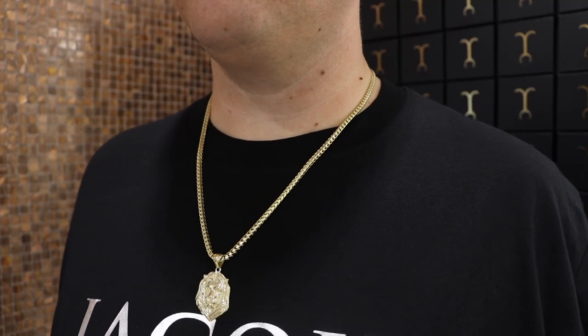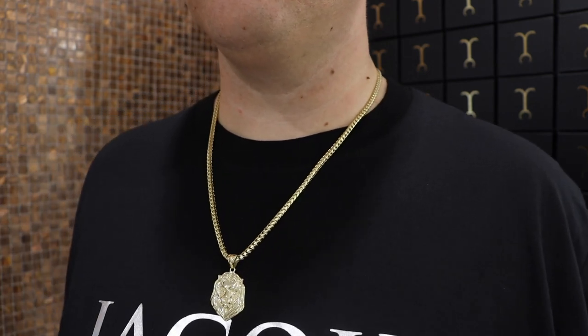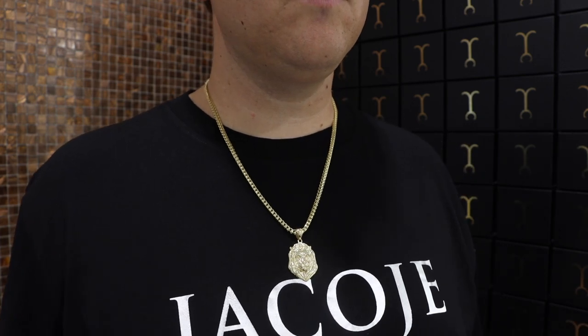No matter if it's one millimeter or five millimeter, all francos kind of look the same. I put on the three and a half millimeter plain franco 24 inch with a large Jacoji lion pendant — if you have a subtle chain you can pair it with a large pendant and it just takes over the look. That's the fun of pairing, stacking, and buying gold jewelry: the option to layer and show your own creativity.